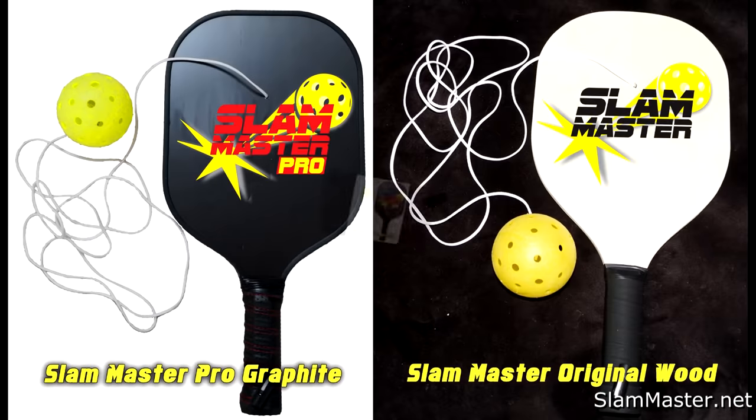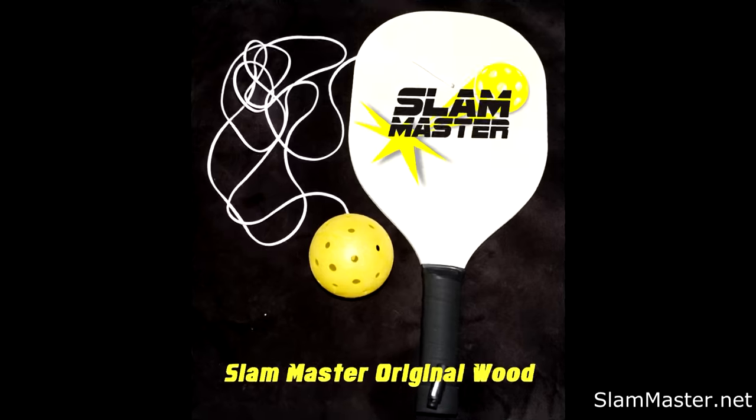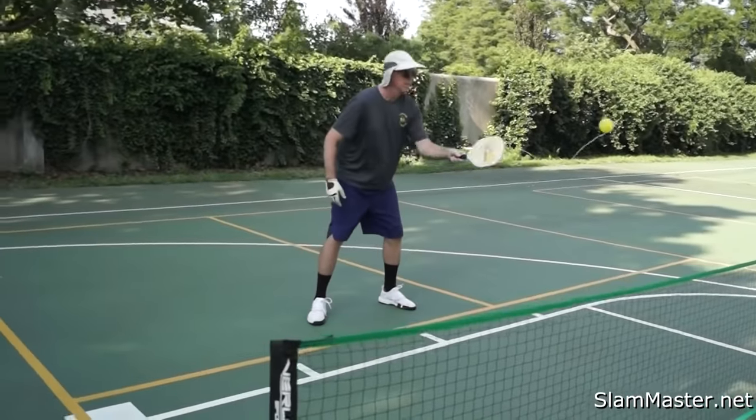Two paddles to choose from: the Slam Master Pro Graphite Practice Paddle and the Slam Master Original Wood Practice Paddle. Slam Master.